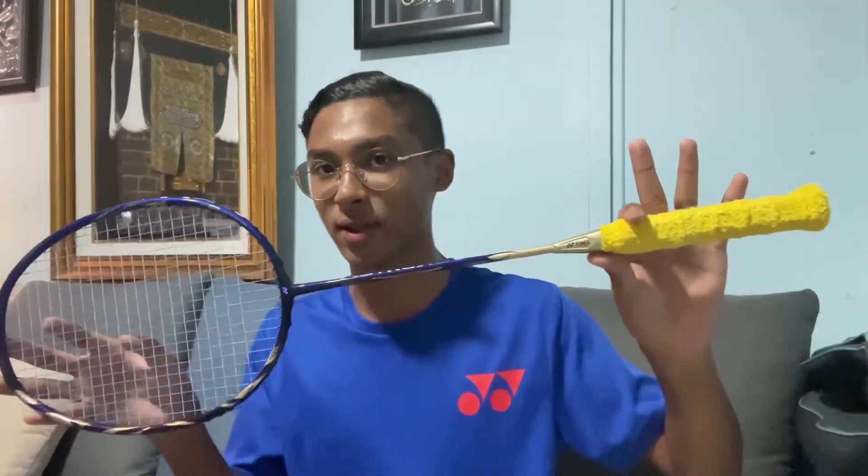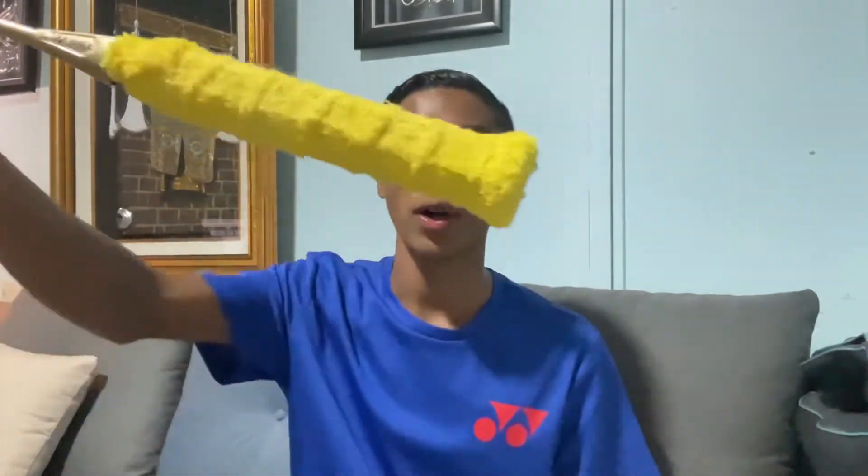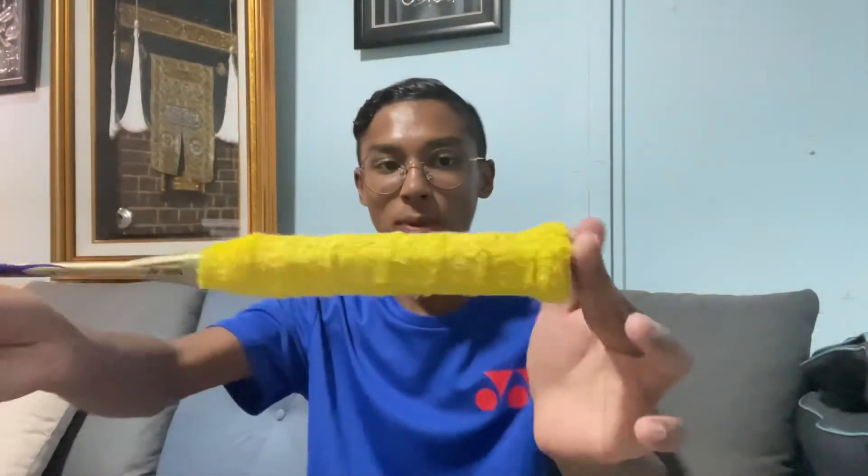I really recommend this racket for people who like to play control. It's a heavy balance — so it's balanced but slightly heavy. When I hit heavy like this, it's just slightly heavy. I really love this racket.